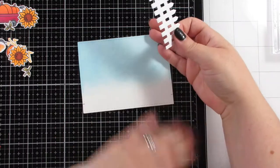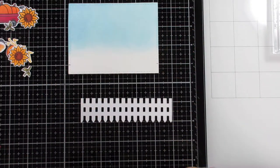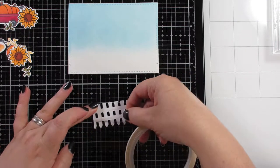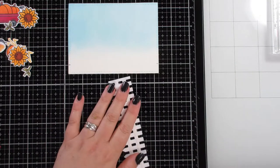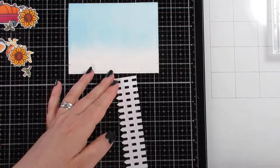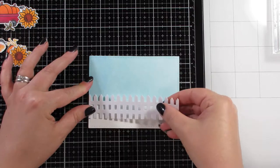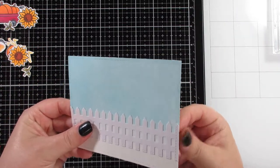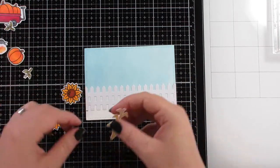I made some little black marks on the main sky panel so I could line up the fence — the fence needed to sit a little bit higher than the grass when gluing it down. You won't see those marks in the finished card, so I wasn't worried, but you could use a pencil and rub it out. I've got my little fence panel there.